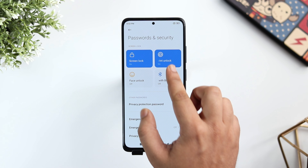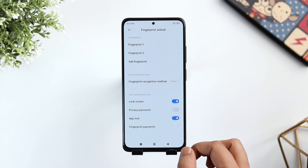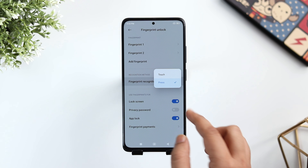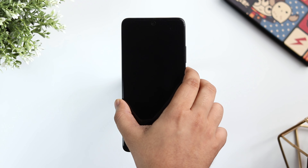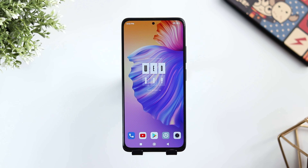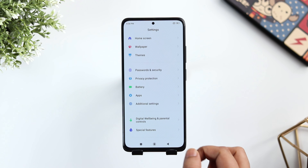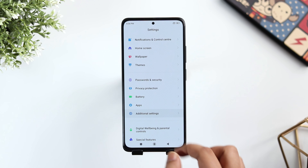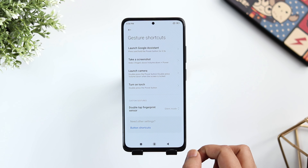This device comes with a side mounted fingerprint and by default, you need to press the power button to unlock the phone using your fingerprint. If you go to Settings, Password and Security and then select Fingerprint, here you will find an option called fingerprint method. It will be set to press — simply change it to touch. Now whenever you want to unlock your phone, you just need to touch the power button instead of pressing it all the time.